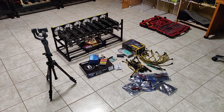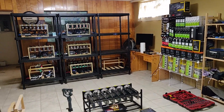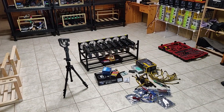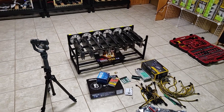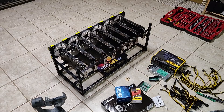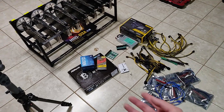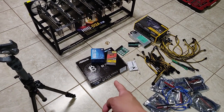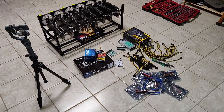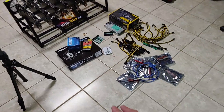Hey guys, Red Panda Mining here. I am at my second mining location today — it's been a while but now I can finally come here and build this 8x RX480 build. I received these cards from nerdgears.com. I've been slacking; it hasn't been made for the past month. I was mainly waiting for the H110 Pro BTC Plus motherboard, which took about three weeks to arrive from Amazon, as I'm up in Canada.